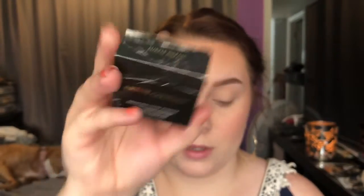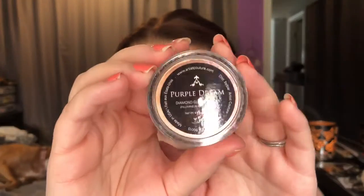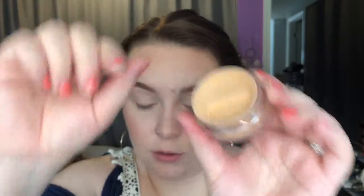The next thing I got is from Artist Couture — it's the Diamond Glow loose highlighting powder and I got mine in the shade Purple Dream, which I was really hoping I'd get because I love purpley-pinky highlighters. The highlighter retails for $27. You get 4.5 grams in a little container with a sifter that you just turn to close, so it's not super messy.